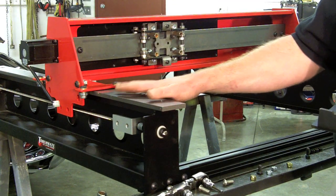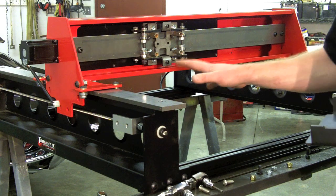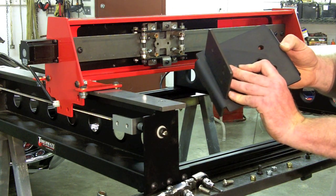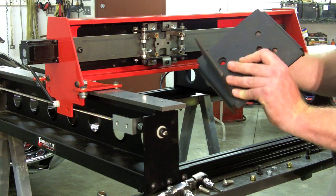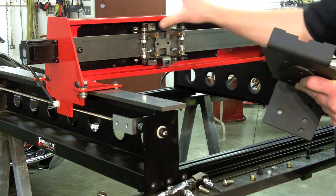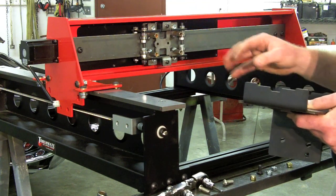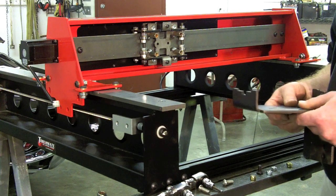Torch may suggest that before you put the gantry on the rails, you first bolt the tool mounting bracket on. We decided it would be a little easier to work on it with the gantry up here and it also makes for better video.